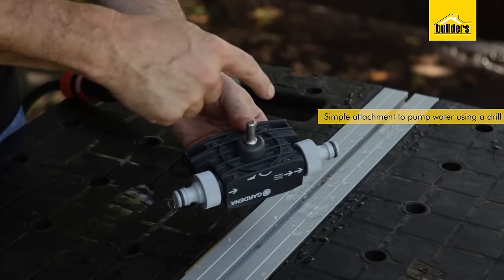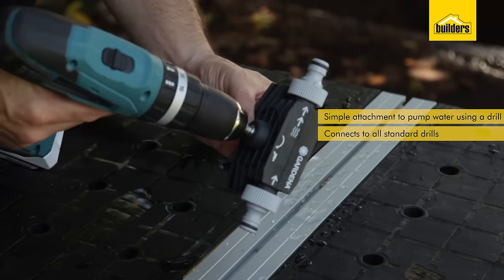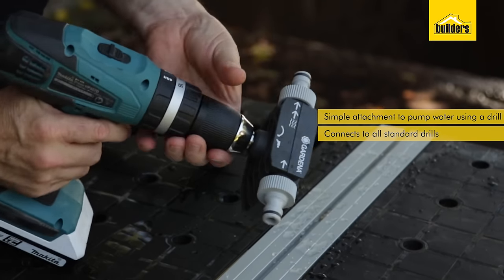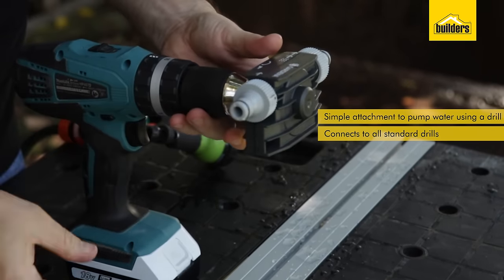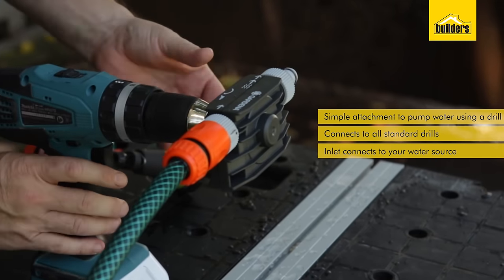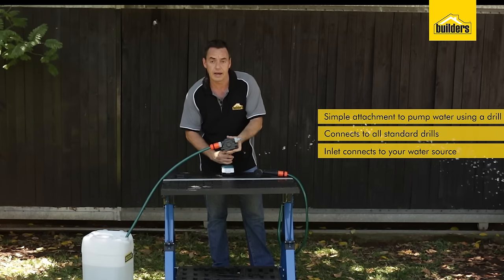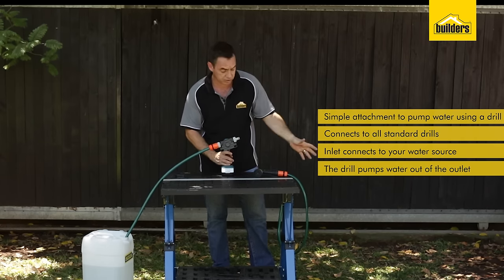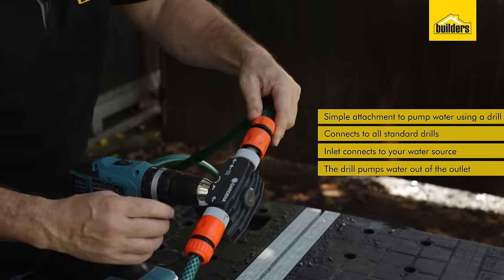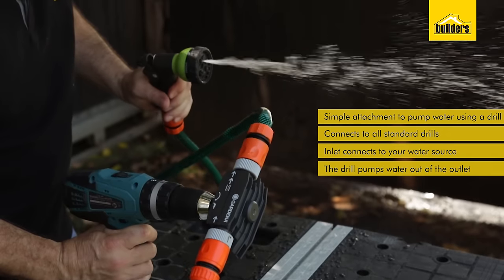How does it work? It has a shaft on the back which has got the impeller inside that connects directly to a drill. I'm using a cordless drill. Easy to connect and simple to use. Plug in my inlet which I'm just siphoning out of this 25 litre container, pull the trigger, and out goes a high flow rate of water. I can connect this to another hose as I operate the drill, so that turns the impeller and pumps that water through.